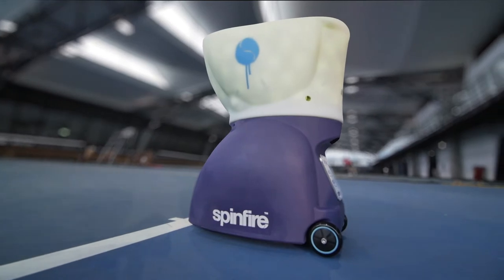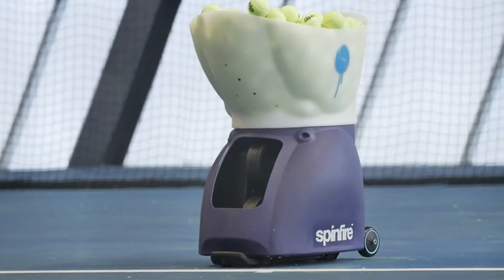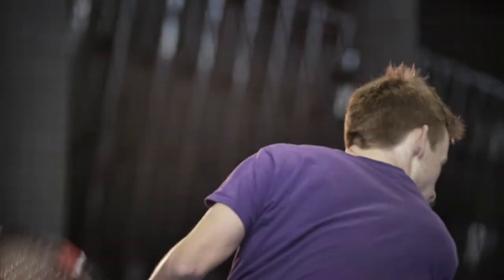Introducing the SpinFire Pro 2 Ball Machine. Innovative, creative and cutting-edge. The SpinFire Pro 2 will deliver you a more realistic and challenging training experience, guaranteed to help you get your game to the next level.